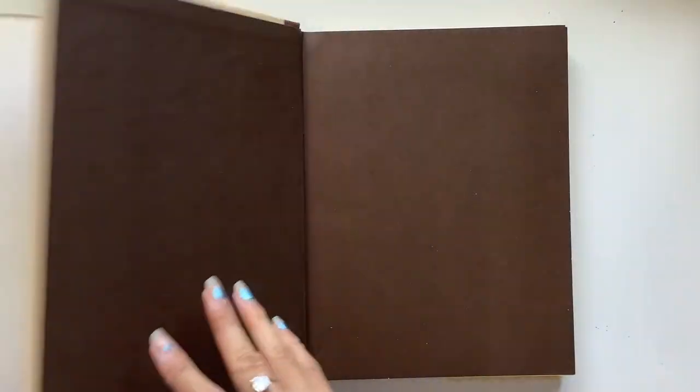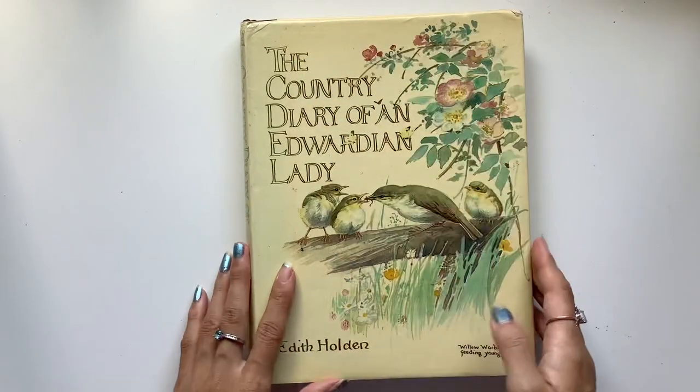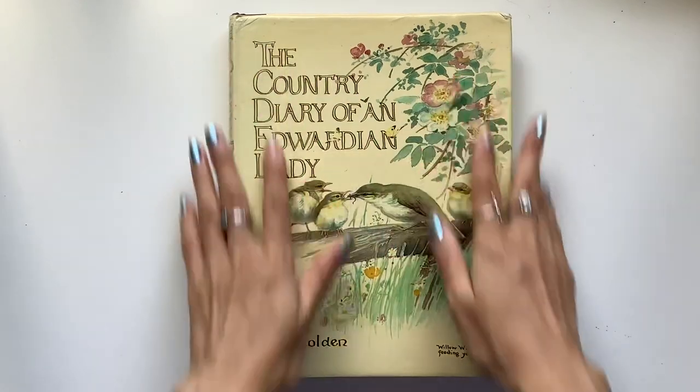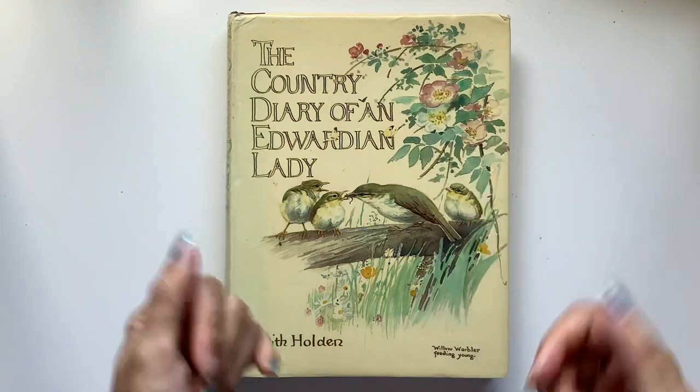Now that would be a project out of my comfort zone, something that big, but that's something for the future to think of as well. Let me know in the comments if you enjoyed this flip-through and this book, and I will see you guys in the next video. Bye guys!